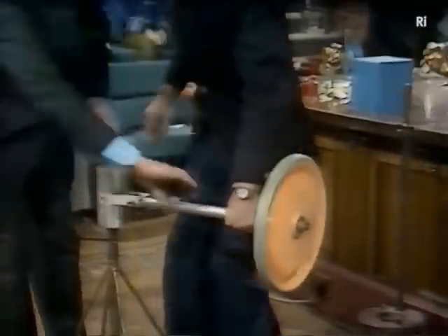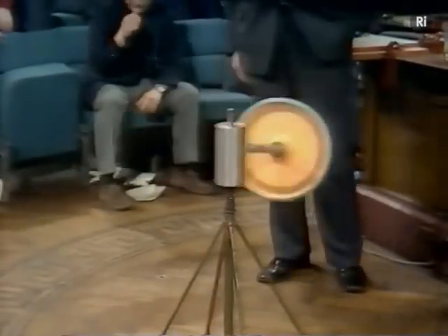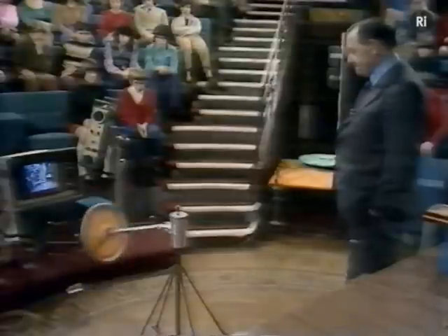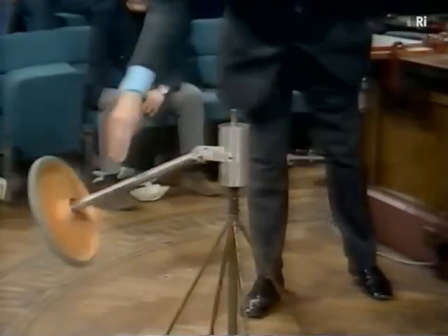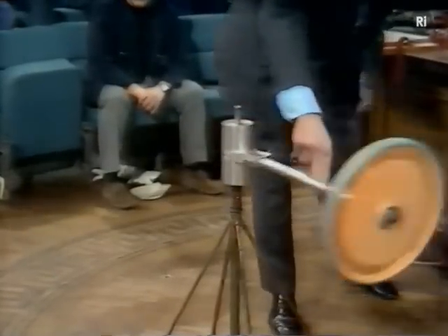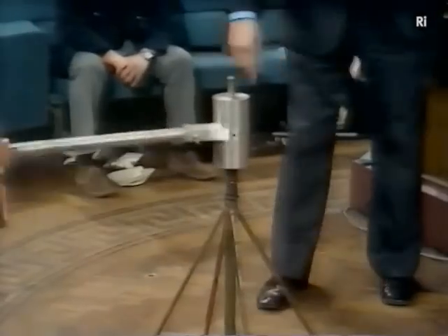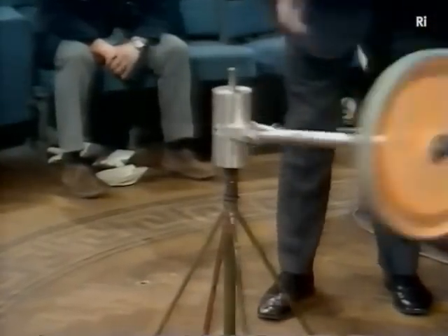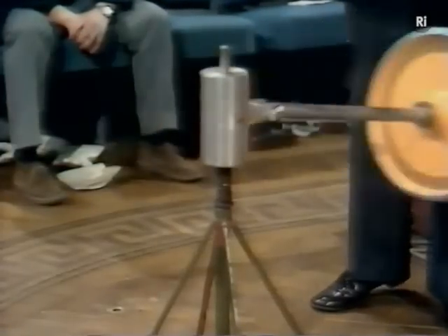Don't go very fast. No centrifugal force. I can make it rise and as I do so that spring says it weighs less. It looks a monstrous device with all that energy I told you about to have to catch with one hand. It's no problem at all. It has no angular momentum this way.